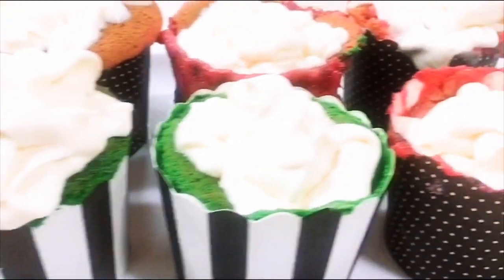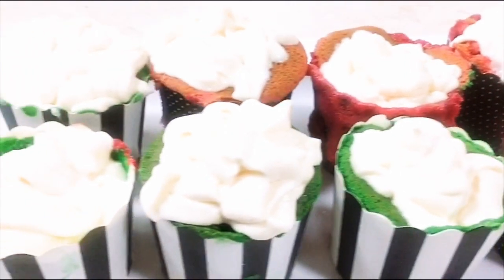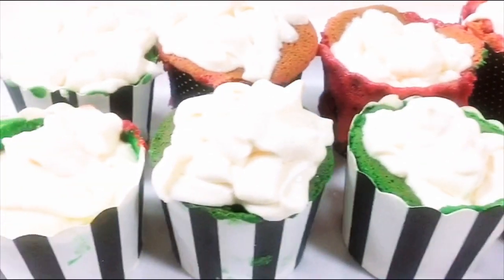Hey guys, for this video we're going to make a mini cupcake, made by Jenna and Siba Malala. So if you want to know how they made it, let's go.